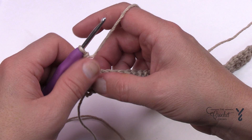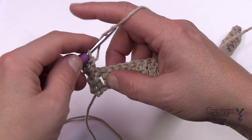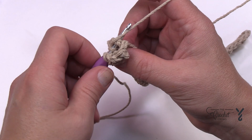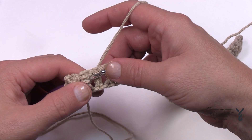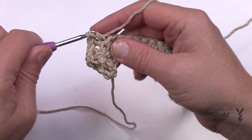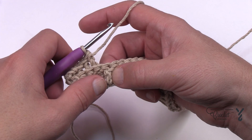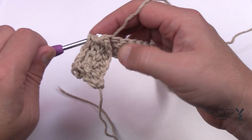Now we start going all the way across. Double crochet back post the next three stitches. Wrap the hook, come in from behind, pop it between the post and back out to the back. Yarn over pull through, pull through two and two — do two more like that for a total of three back posts in a row. This is the end of the repeat, marked by asterisks in the pattern. The repeat is: one front post double crochet, then three back post double crochets — and this is what creates the waffle look.